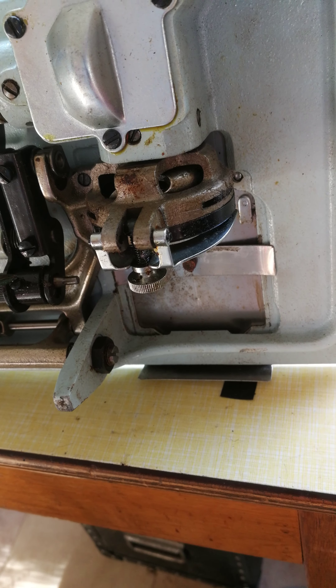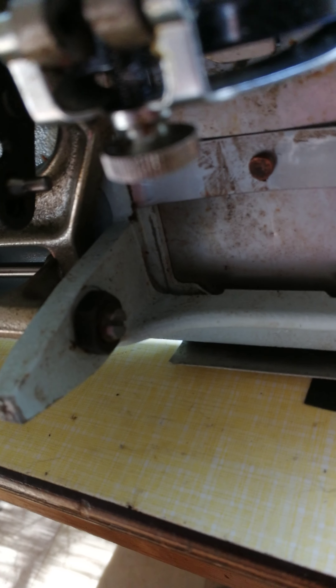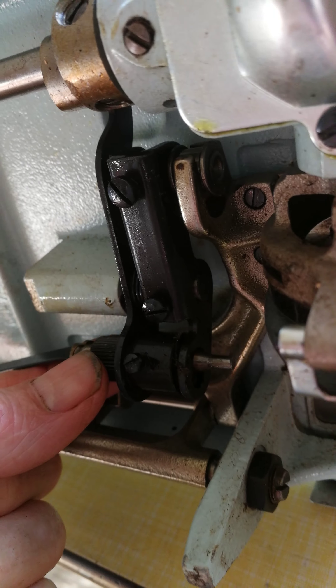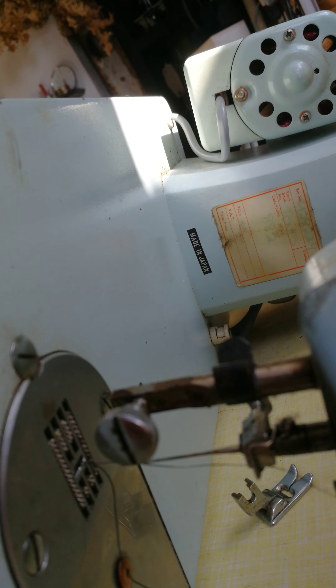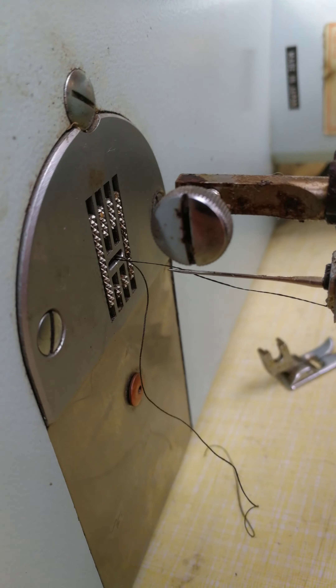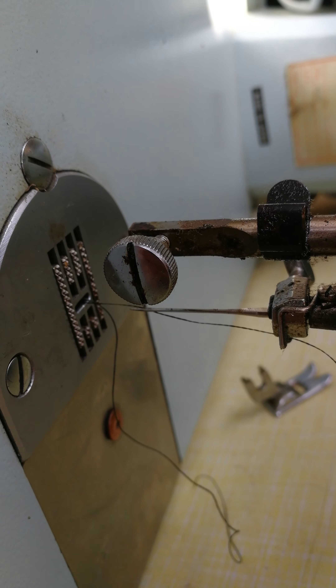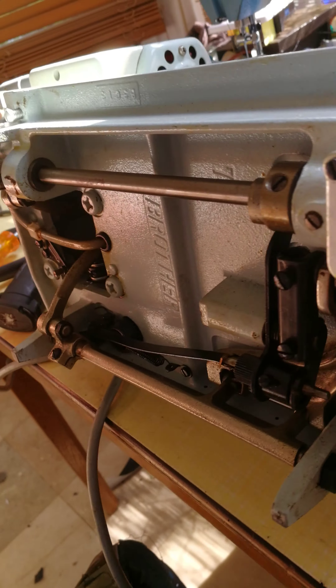It's really easy. Basically, you slacken this screw off, slacken this screw off, and then all you have to do is turn this knurled thing here and it raises the teeth and lowers them. You can have it nice and up if you want if you're doing thick thick sort of material.